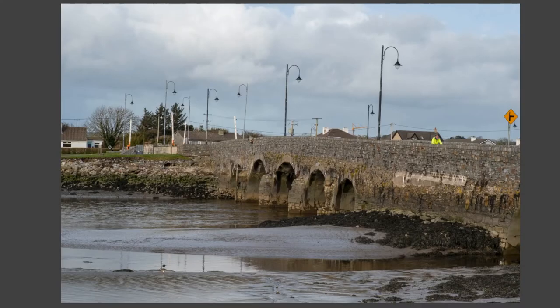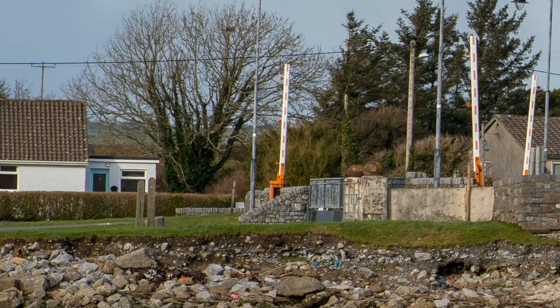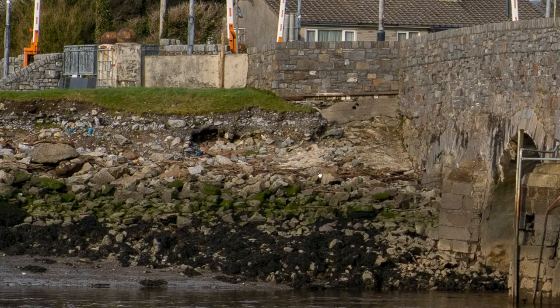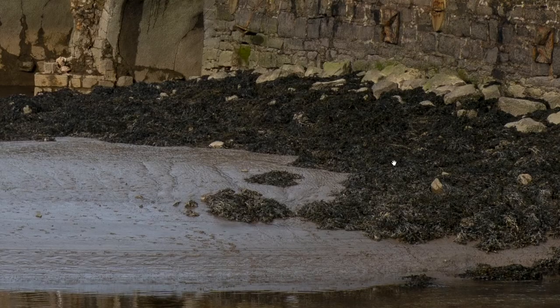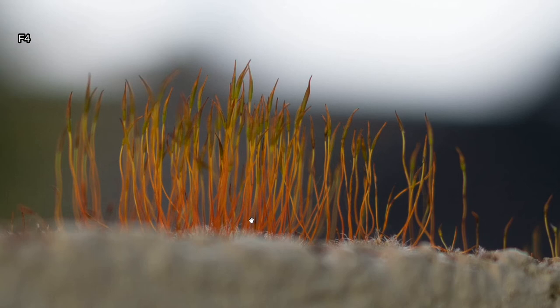I'm trying to show worst-case scenarios. These guys walking across a bridge — I'm wide open at f/1.2 — show quite a lot of fringing in the background, particularly the green channel. That's the worst I've seen on this lens, which is why I picked this shot. Stopping down to f/8, most of that fringing is gone, with just a little purple on the edges — easy enough to remove. For close-up shots at 50cm, it's a bit hazy at f/1.2, but stopping down to f/4 picks up detail and contrast considerably.